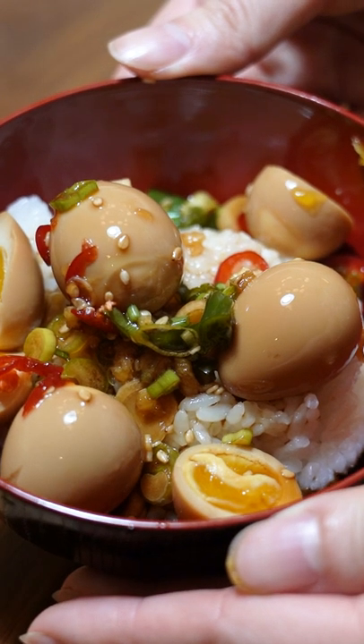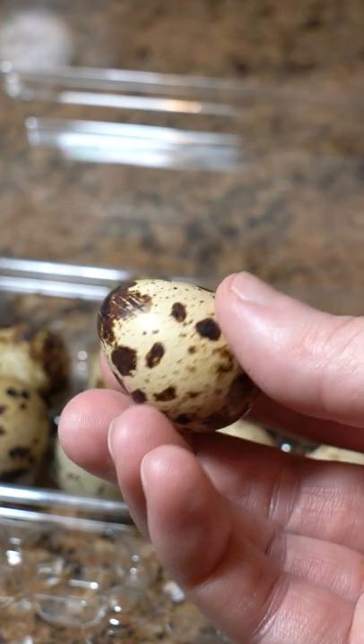Korean marinated eggs are so delicious over fresh rice. Let's make it with quail eggs — they're bite-sized flavor bombs and are perfectly jammy on the inside.